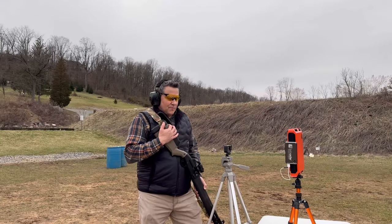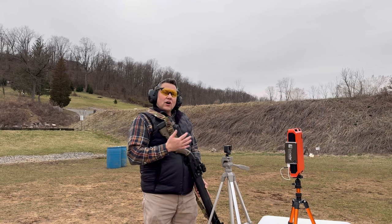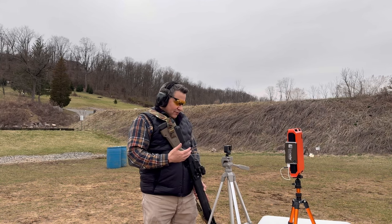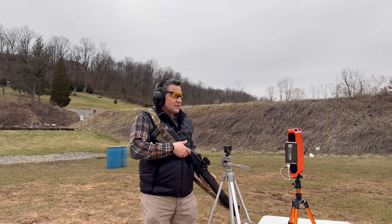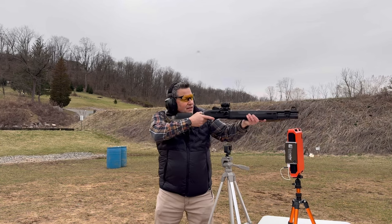First up we have the Federal Flight Control. We've loaded in seven rounds — actually I should note I was only able to load six. It's supposed to be a seven-round capacity but with the double-ought buck from Federal Flight Control I was only able to load six. Let's see what this gives us.